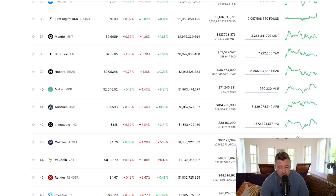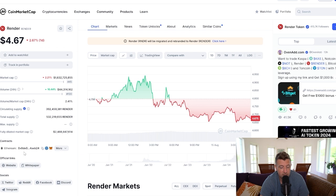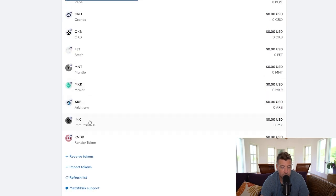Let's get right into it — really quick tutorial. Click on Render and you can see that you can add it to the Ethereum chain on MetaMask. Click the MetaMask icon next to the Ethereum contract. A pop-up from MetaMask will appear asking you to add the token — click 'Add Token' and that is it. RNDR is now added to your MetaMask wallet.